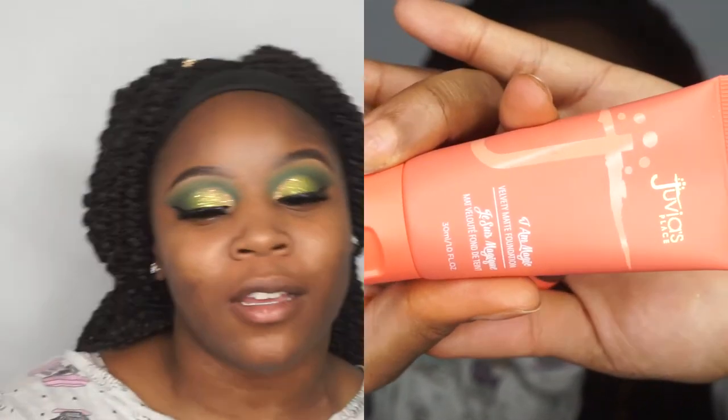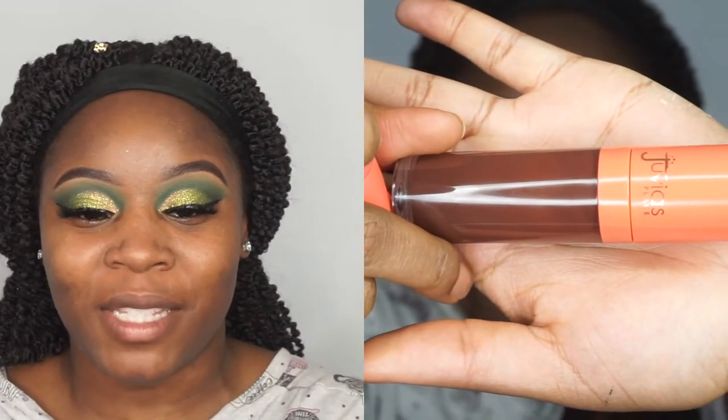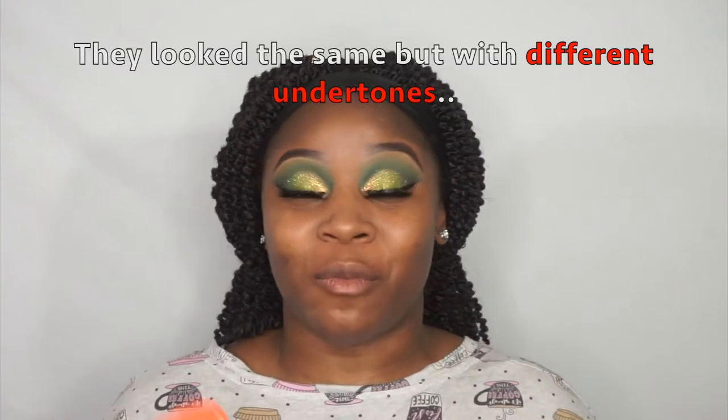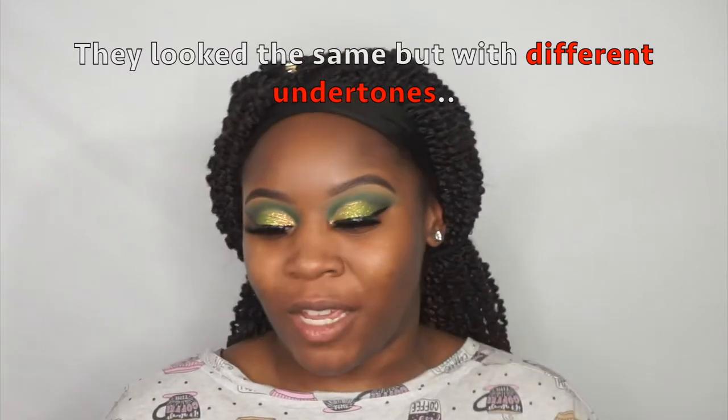Today I'll be using a foundation by Juvia's Place and her concealer as well to contour with. I color matched myself in the store, and I have to give it to her — when she went for the dark shades, she did that. I put on three foundations and they all looked the same; I could have worn any of them. The shade I'm using is Malawi, so it's 230.